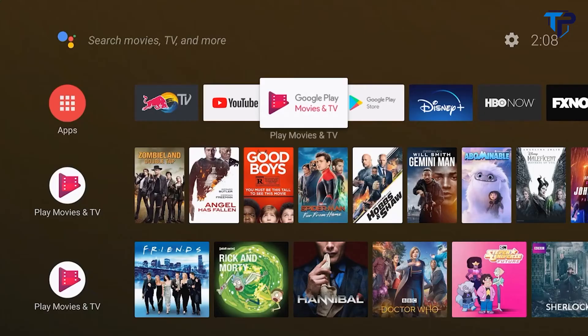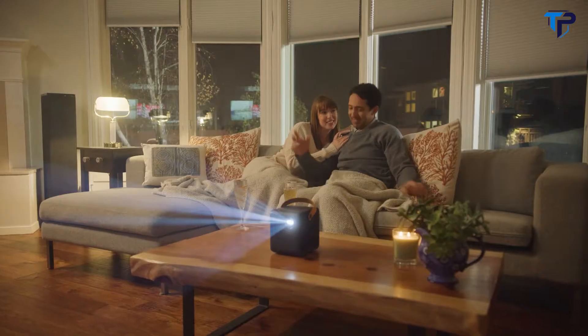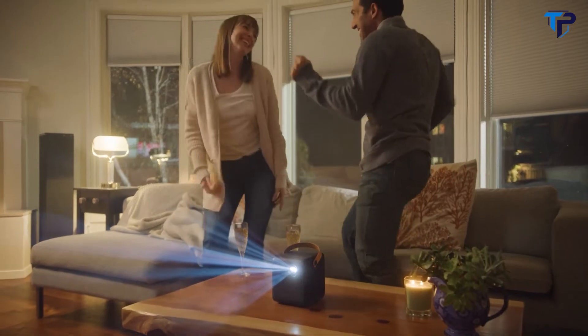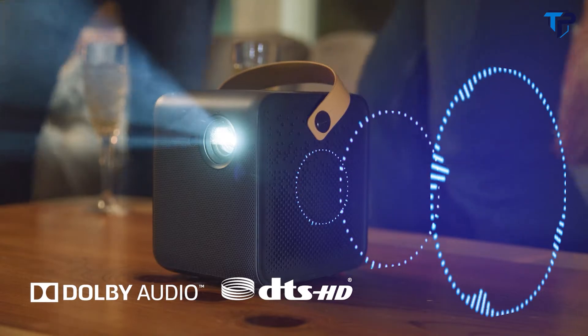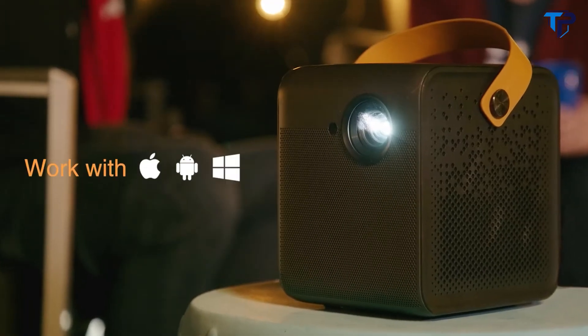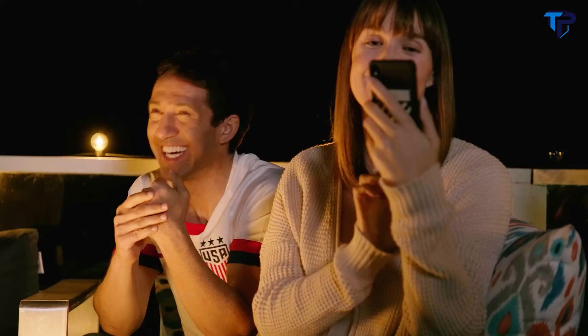Powered by Android TV and Google Assistant, you can quickly access all the content you love. Immerse yourself with Dolby and DTS cinematic audio — the built-in speakers bring theater-quality sound right to you. With the support of Chromecast built-in, no need for excessive cables — you can enjoy those silly moments with the people you love the most.